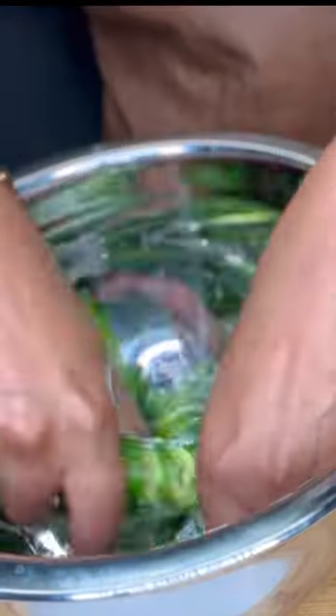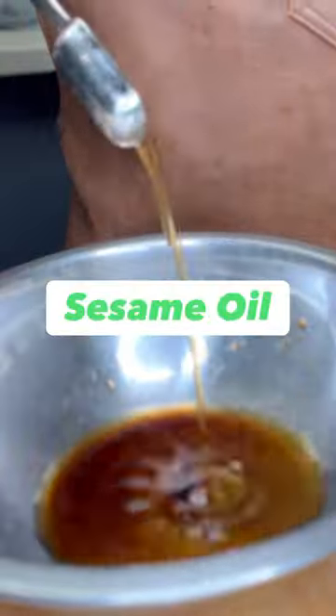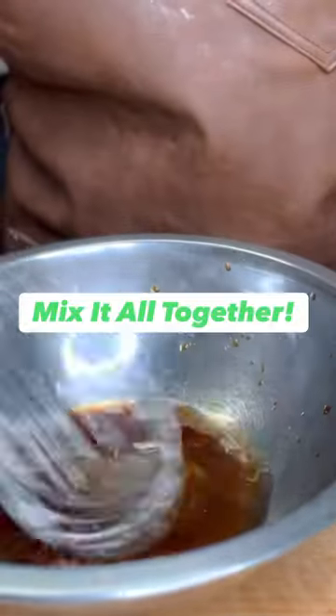You're gonna add the salt and make sure you mix it well and rinse off. Now it's time to make the dressing. I typically don't do viral videos of food but I love cucumbers so I had to try this.